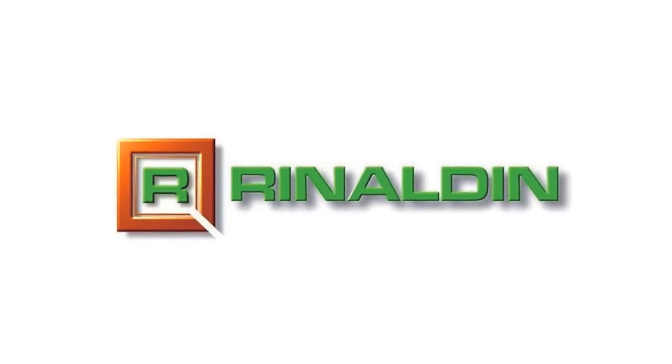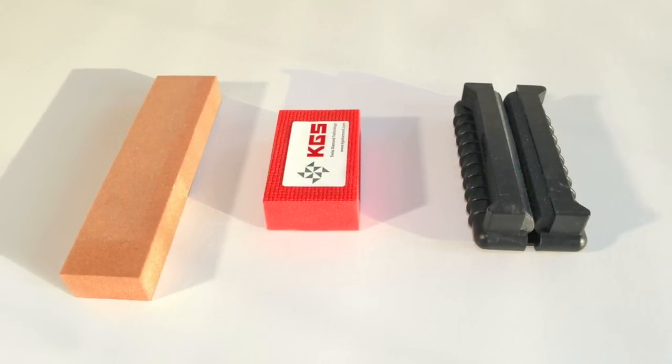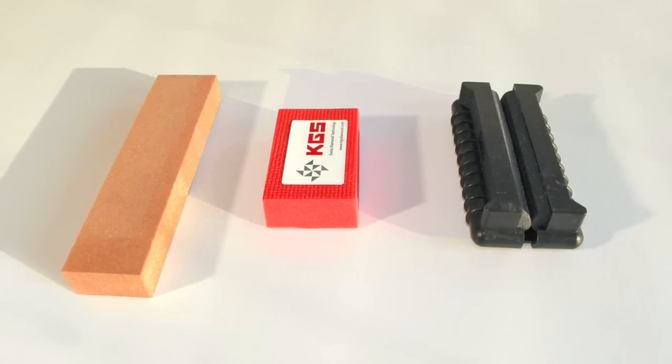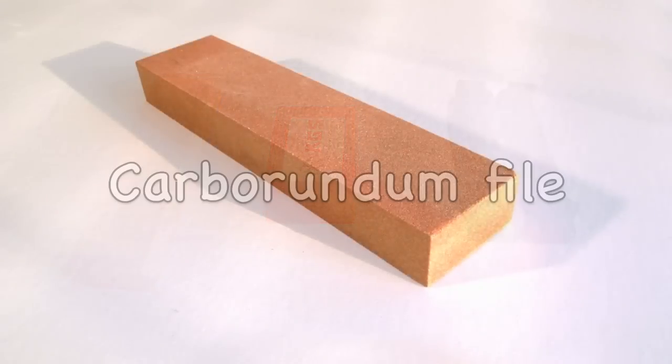Rinaldin provides three different tools to grind glass: a carborundum file, a diamond pad, and a pair of cylindrical grinders. Let's see the three tools in detail.